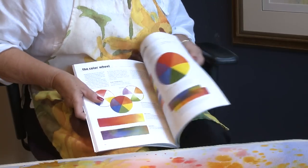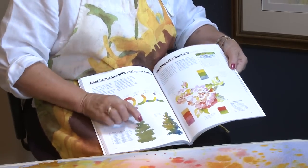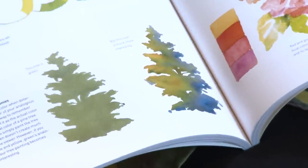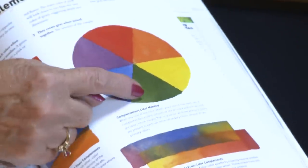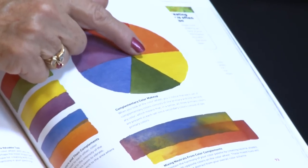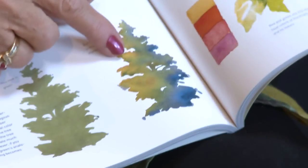Now we're going to do some greens. Instead of just using plain green, we're going to use the color harmony of green. On one side of green is yellow — you've just seen me use Quinacridone Gold — and the other side is blue. I don't use much pure green. I spatter on mostly yellows and blues and let them mix or mingle on the paper.